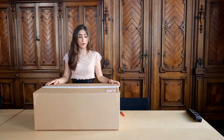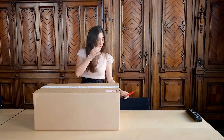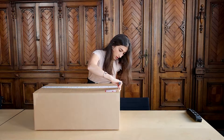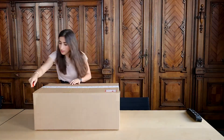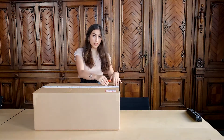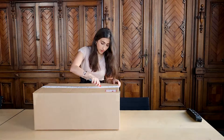So when you first receive Qt Robot, it's in this big box and there's tape lining the perimeter down the middle. To open it, you want to first cut through the sides. And then when you're cutting down the middle, you want to be careful not to go too deep so that you don't damage any of the contents of the box.